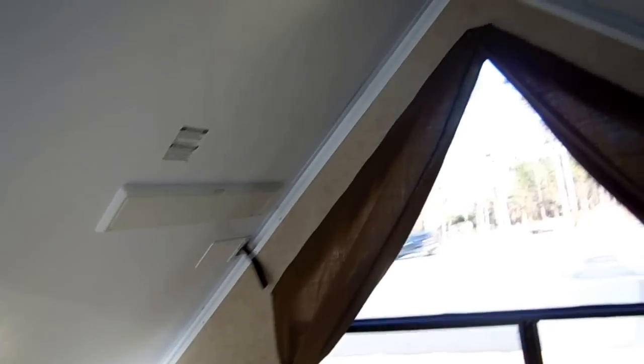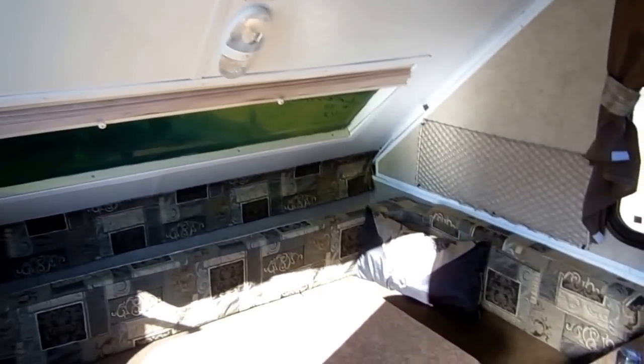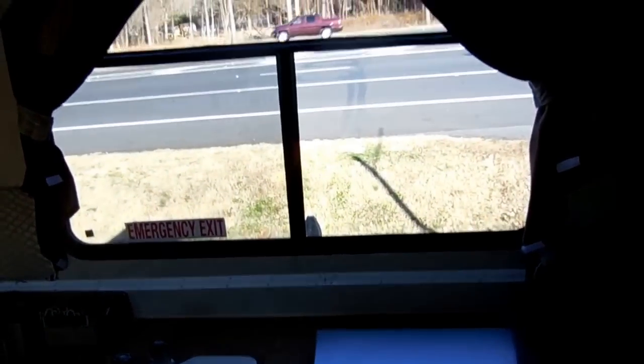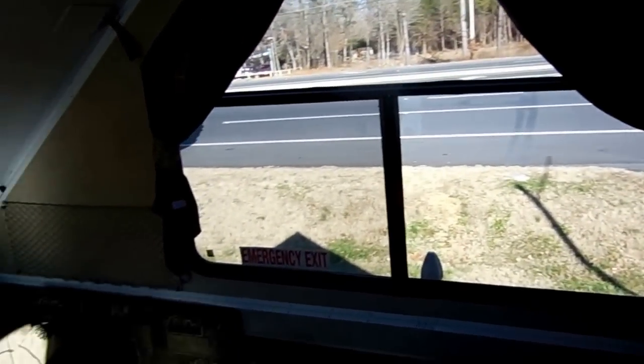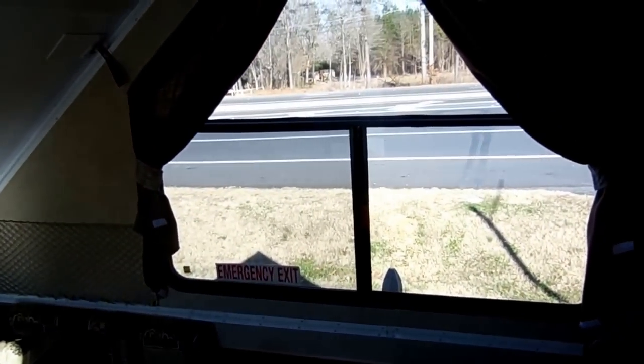We've sold RVs in all 50 states, including Hawaii and Alaska, and we've sent hundreds of RVs all over Canada. We're just a little family dealership here in Ringgold, Georgia — third generation, family owned and operated since 1968. So give us a call, we can really save you a lot of money. It doesn't matter if you live 100 miles from us or 5,000 miles from us, chances are we can save you thousands. Call us if we can help, and thank you for watching this video.